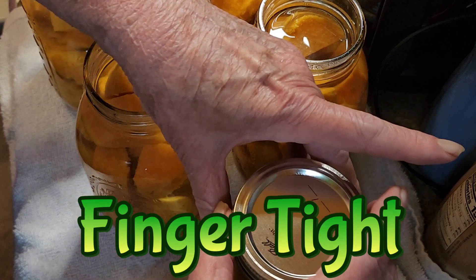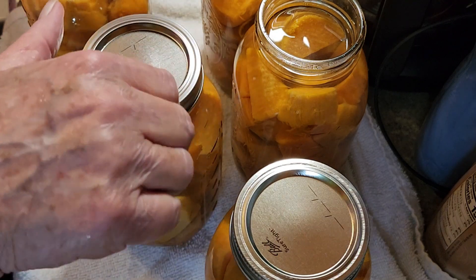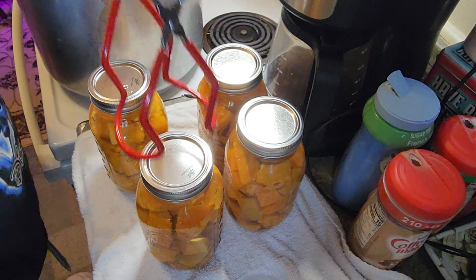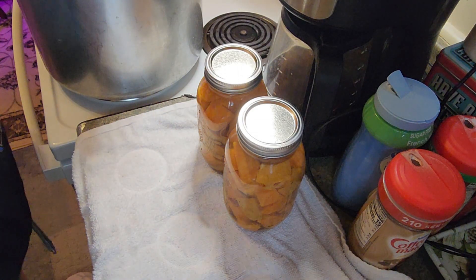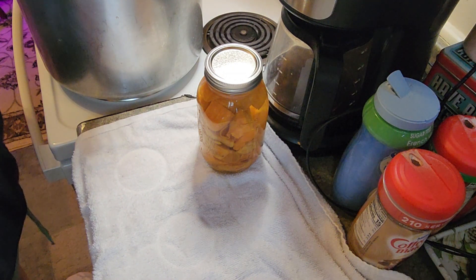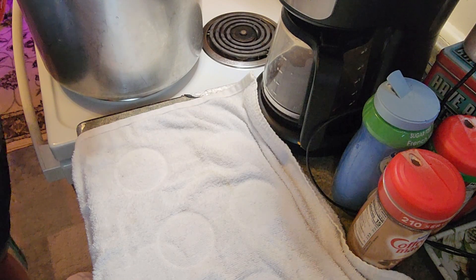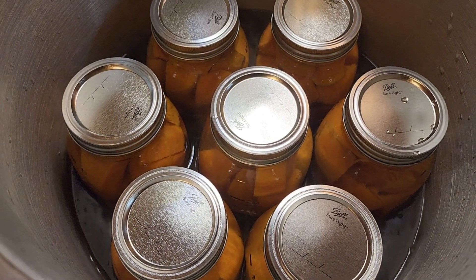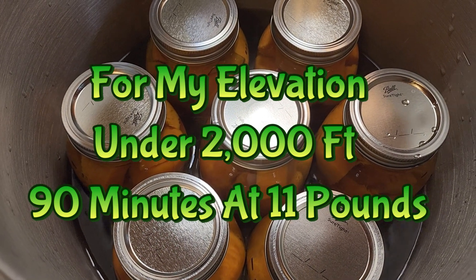You don't want any film on the rims so that when you pressure can it, the lids seal. Finger tight. I'm going to put them in the pressure canner now. The water in the pressure canner is hot or warm, about the same temperature as what is in the canning jar. I got room for seven in here, so seven jars in the pressure canner. We'll put the lid on, let it start venting for about ten minutes. After ten minutes of venting I'll put the weight on and let it process for 90 minutes.